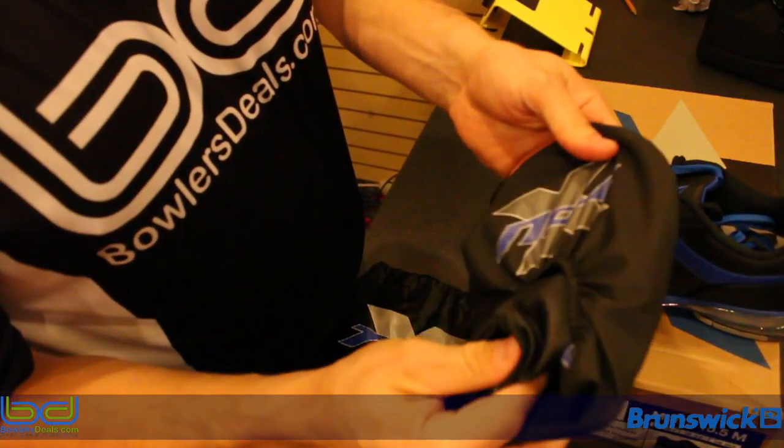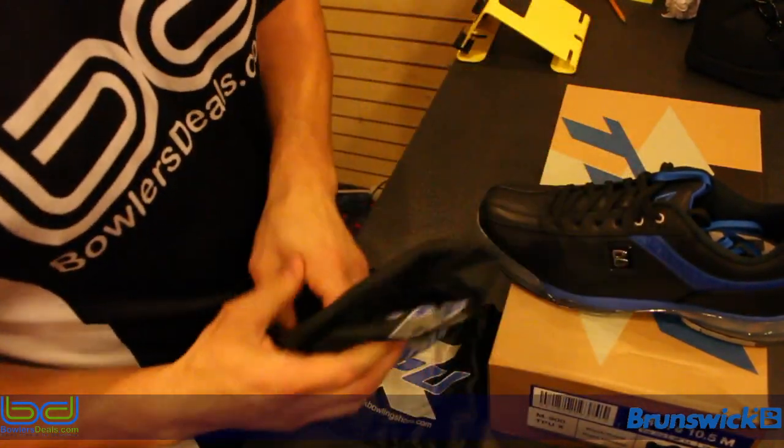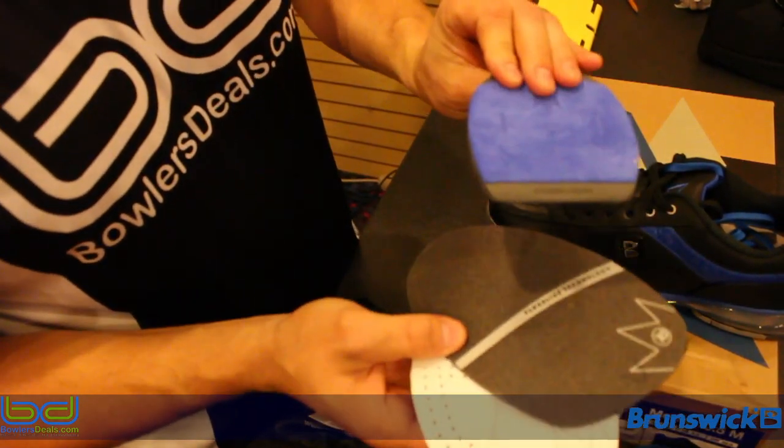It comes with a fancy little shoe cover — soft and flexible compared to some I've seen — and two additional slide soles and an extra heel.